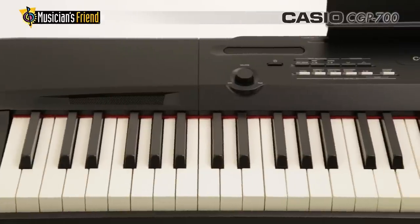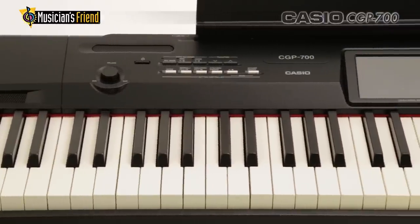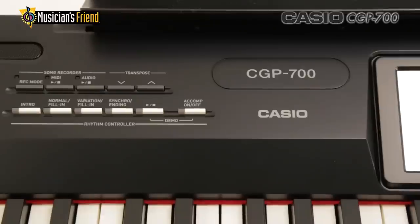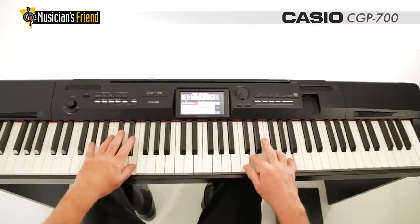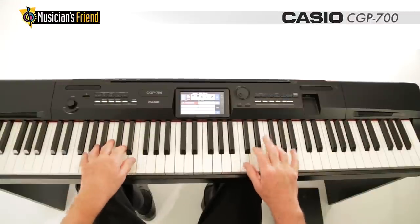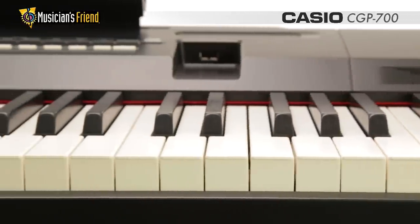Every aspect of the Casio CGP700 Compact Grand Piano has been designed to improve the way you make and play music. Experience the authentic touch of a nine-foot concert grand piano with Casio's tri-sensor weighted keys.